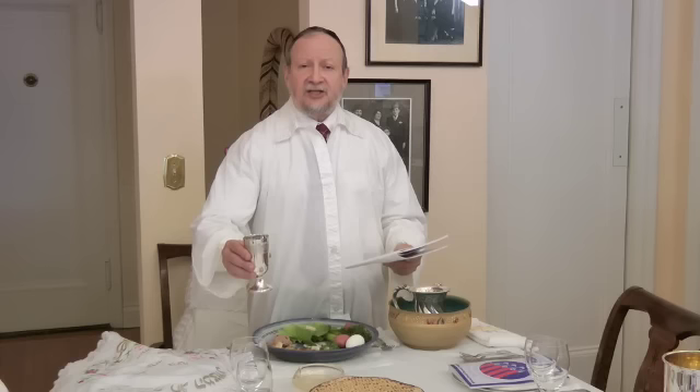Welcome back to the National Jewish Outreach Program Passover Seder. We're going to go through the first three steps of the Passover Seder: Kadesh, making the Kiddush; Orchatz, washing our hands; and Karpas, eating the vegetable dipped into the salt water.